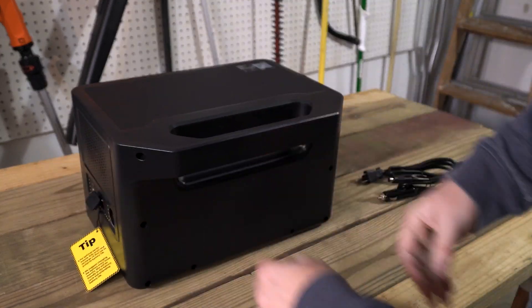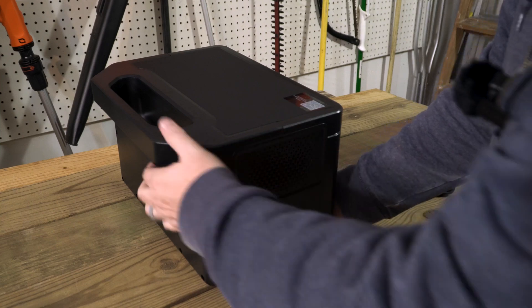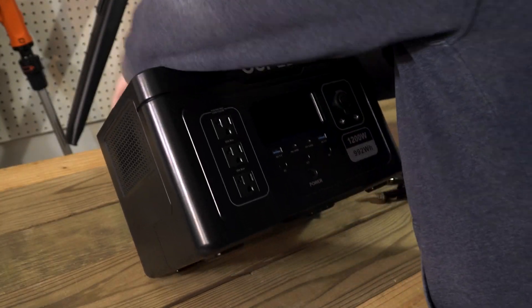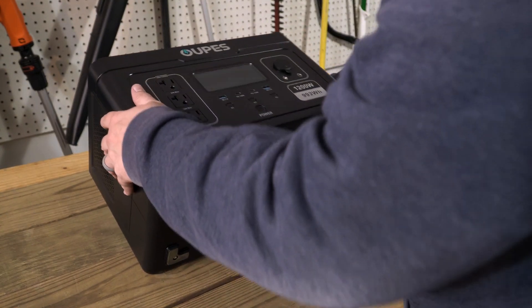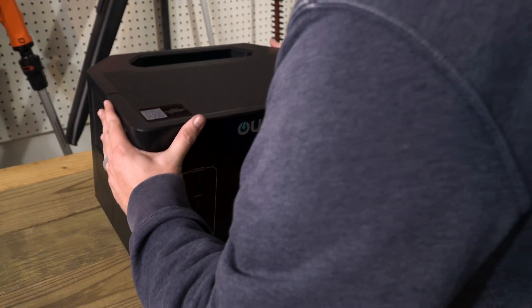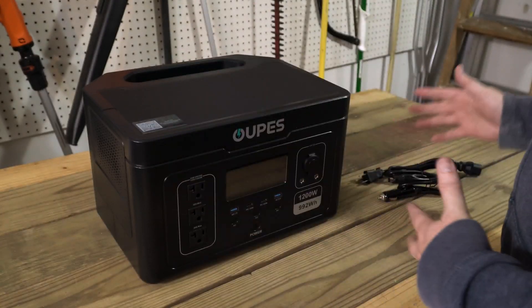There's a giant handle on the back, fans on the side, and feet on the bottom. It weighs about 23 to 24 pounds — a pretty solid little unit, not super heavy.